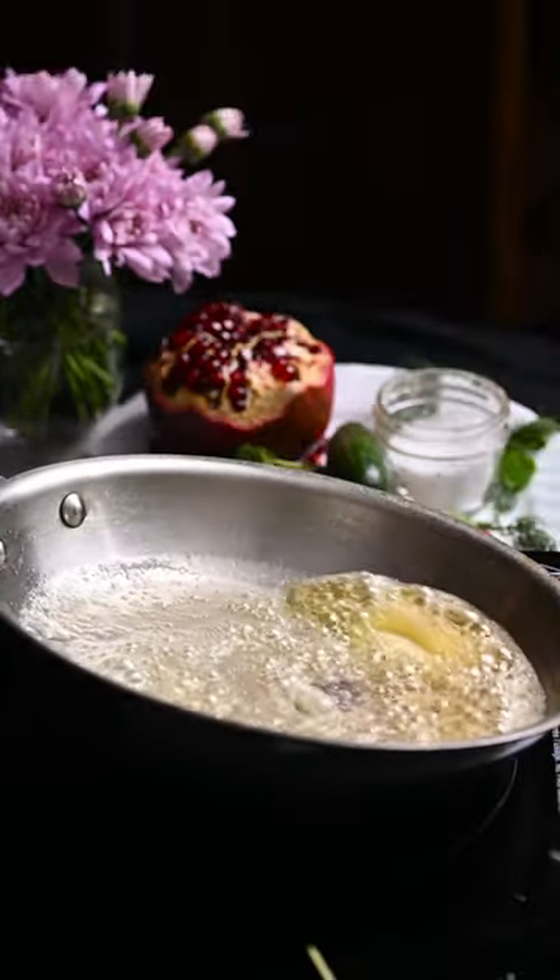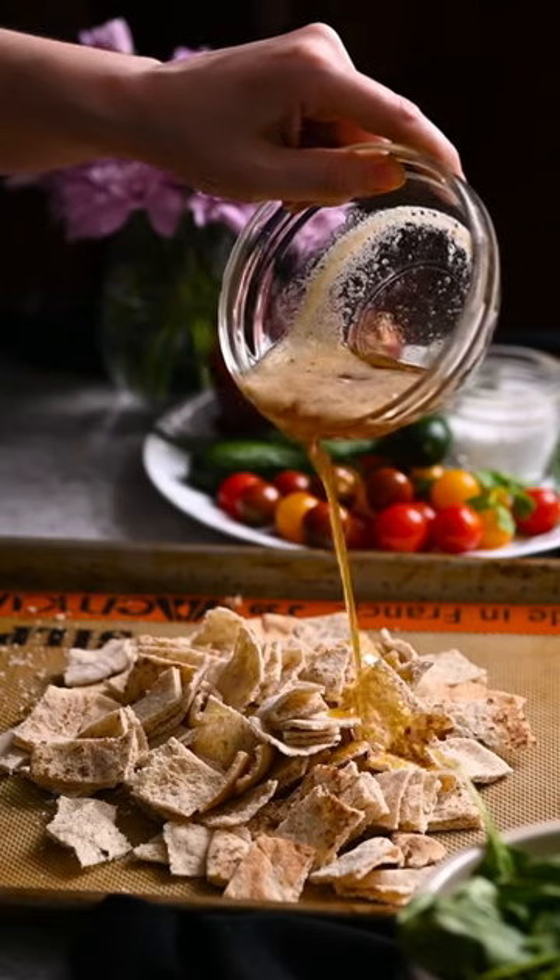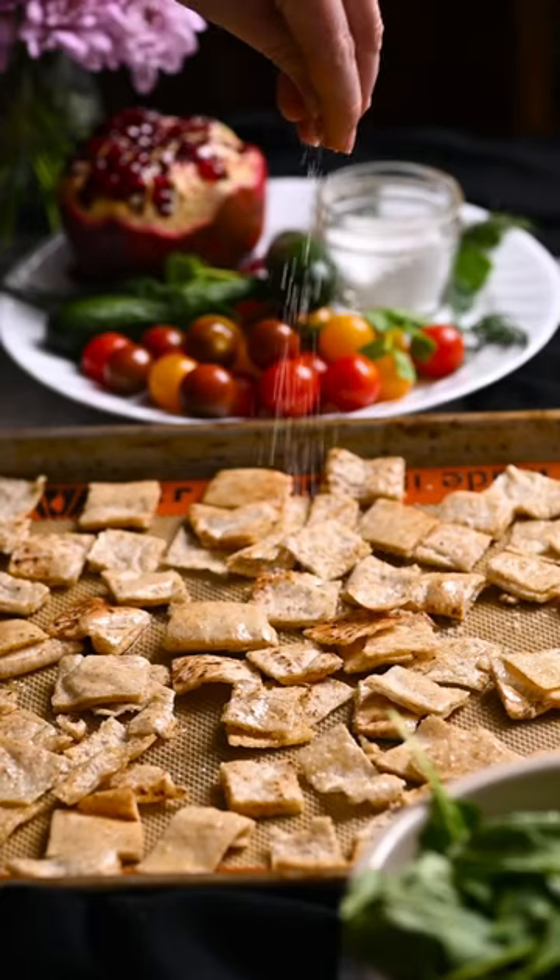In a large skillet, brown a quarter cup of butter. Pour it over the pita and toss to coat. Sprinkle with salt and bake for 15 minutes.